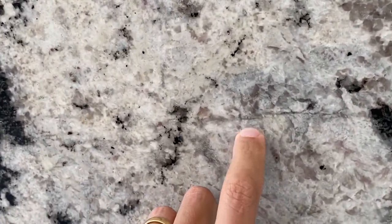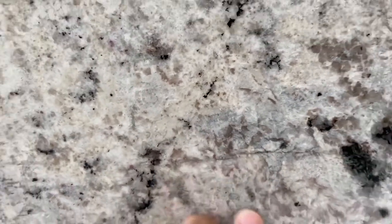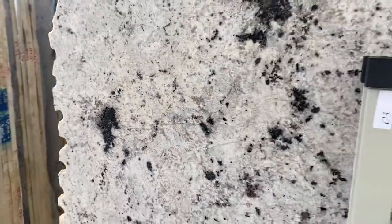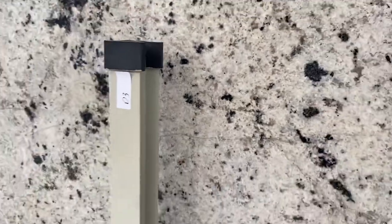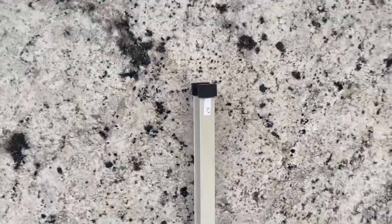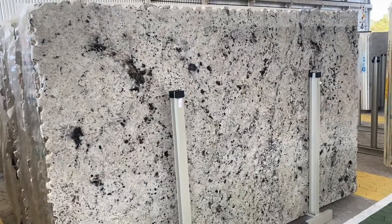You're going to see a line here — this used to be a fissure, but it's now well filled with resin, so you don't feel anything at all. It looks like a line but it used to be a fissure. I just want to point that out. Same here — you don't feel anything but it's there. Since we did a good job filling it, we considered this to be premium, but I want to point it out anyway. So Delicatos White is an affordable exotic granite — it's a good option for sure.